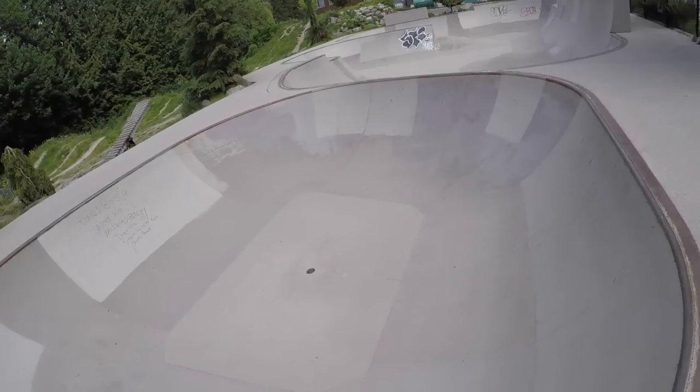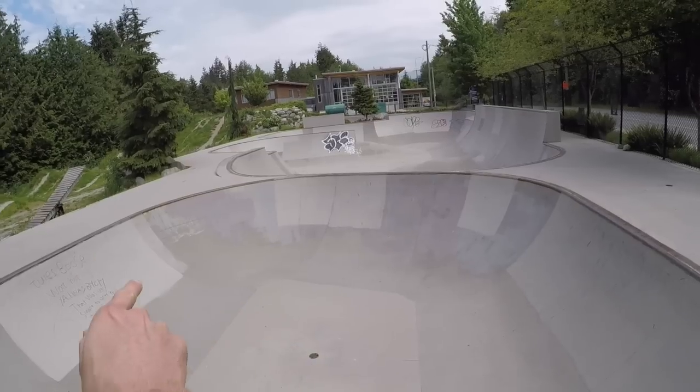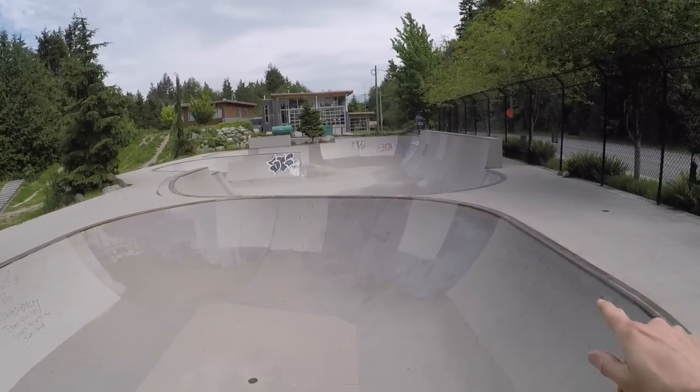There are some basic principles that will really help you figure out how to carve a bowl. Part of the way you get your speed in a bowl is by treating it like a half pipe on its side. When you look at a ramp, it curves, goes flat, and curves up — that's your traditional half pipe.